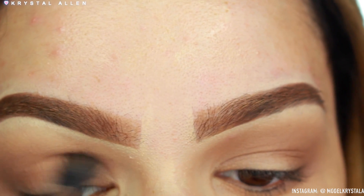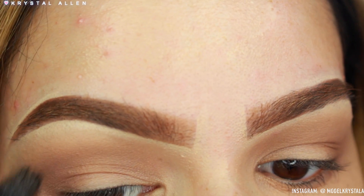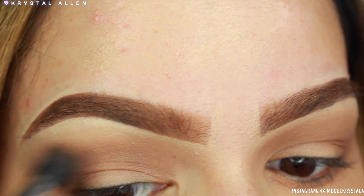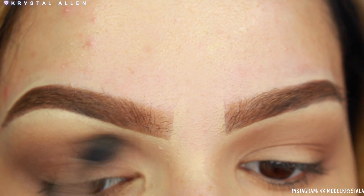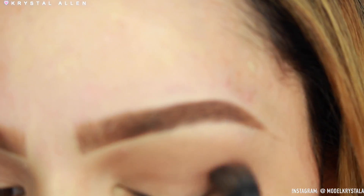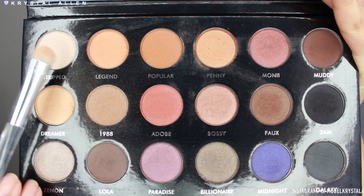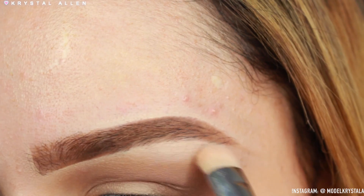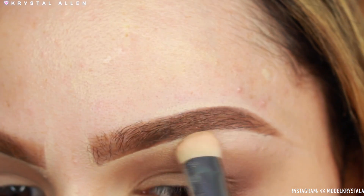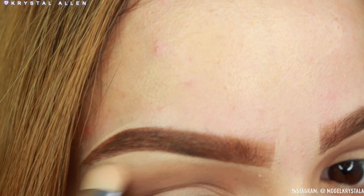Now I'm picking up 'Lola' on that same brush and applying it to the outer V and a little more compactly into the crease to deepen up those areas. Then I'm switching brushes and picking up 'Stripped' again — this time to pack it onto the brow bone. I'm using an ELF brush for this; I'll leave the details in the description bar below.